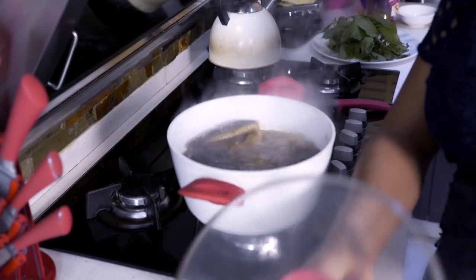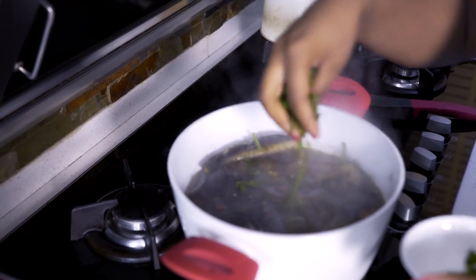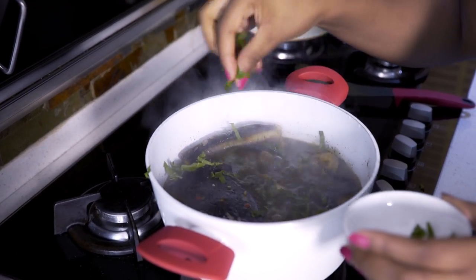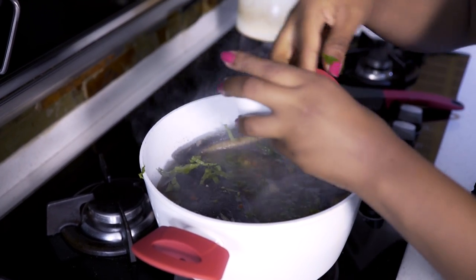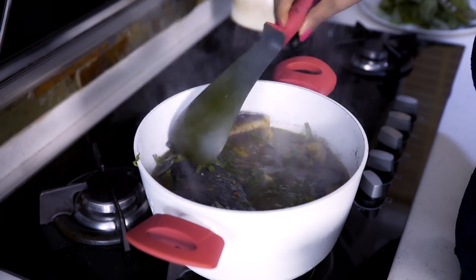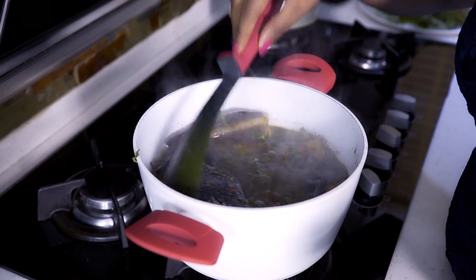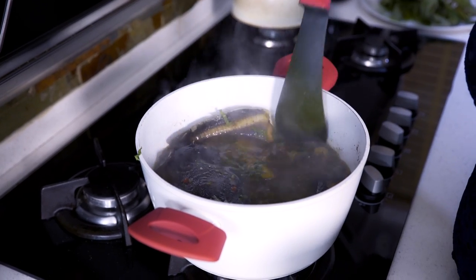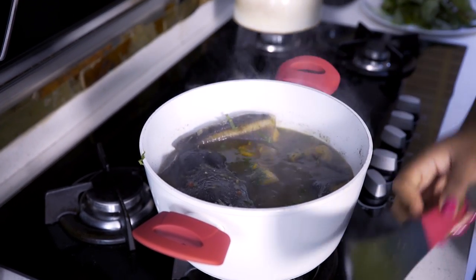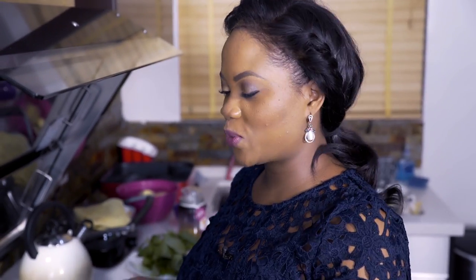It's another 12 minutes gone now. The plantains are cooked and the fish is cooked. I'm going to add the scent leaves and stir them in a little bit. I'll leave it for another one minute then I'll turn off the heat and my catfish pepper soup with plantain is ready.